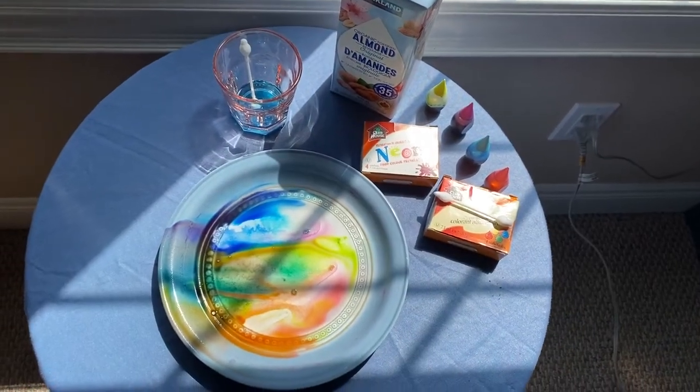When you pour out the milk you're going to be left with a tie-dye looking pattern.